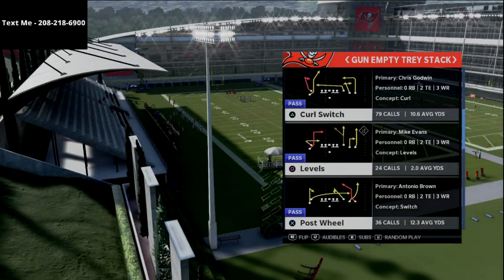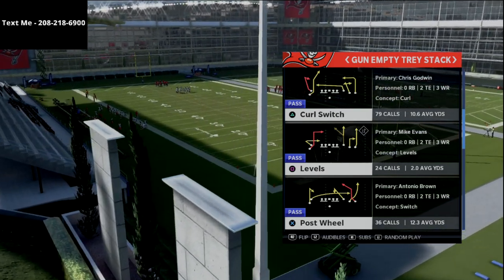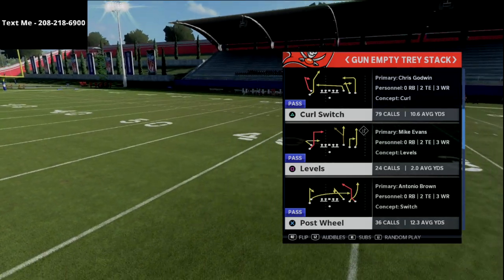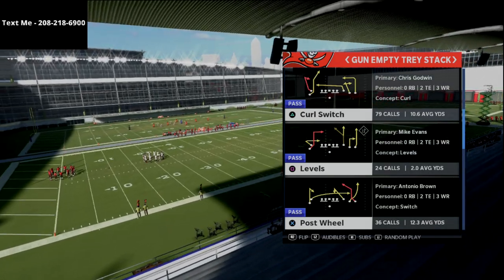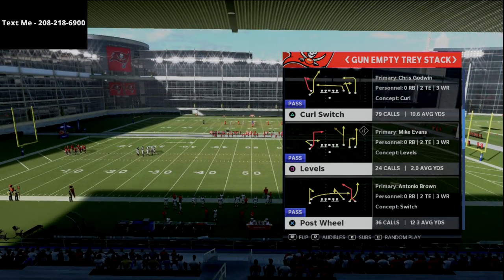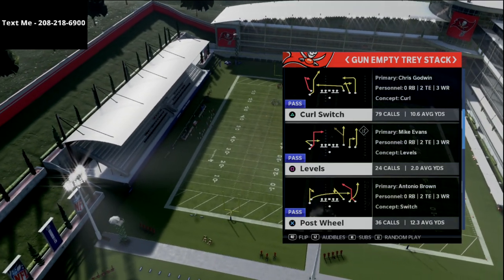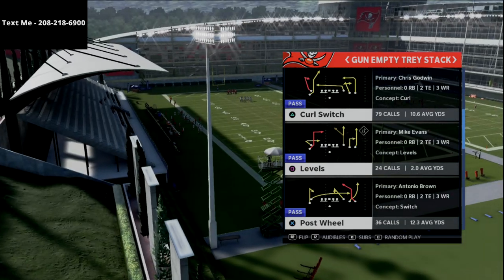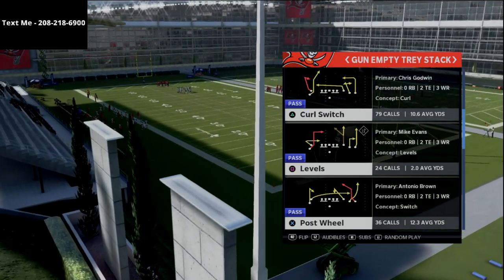But before we do, if you want to get this entire five wide receiver scheme — we talk about the empty tray stack as well as the empty bunch and the empty wide flex — you can get all of that stuff in our true fan membership. My true fan membership is just $5 a month. It's a great way for you to support the channel and all the content that we do. Every single week you get a video that gives you an offensive meta update, something new I'm doing on the offensive side of the ball — maybe a whole new scheme — or a defensive tip with the latest blitzes and the latest glitches. I also break down a pro player every single week. The true fan membership is down in the description — just $5 a month.